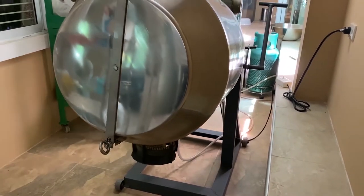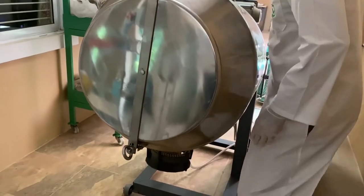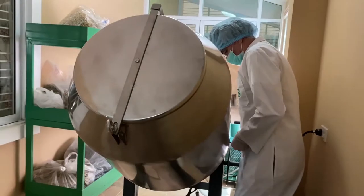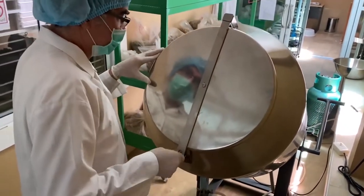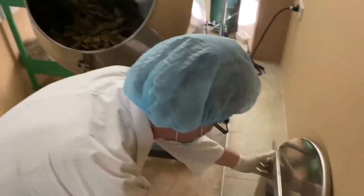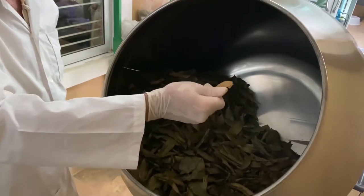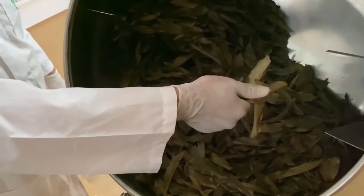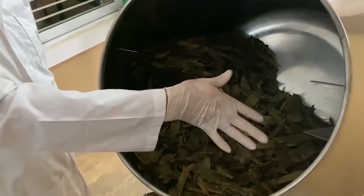Okay, so that's done. We'll just check the soursop leaf to see if they're dry enough — that they've been roasted sufficiently to remove any residual moisture. Just be careful when taking the lid off because it's quite hot; lift it off from the edges. We'll just crush the leaves up and have a look. Yes, they are dry enough to put through the grinder.